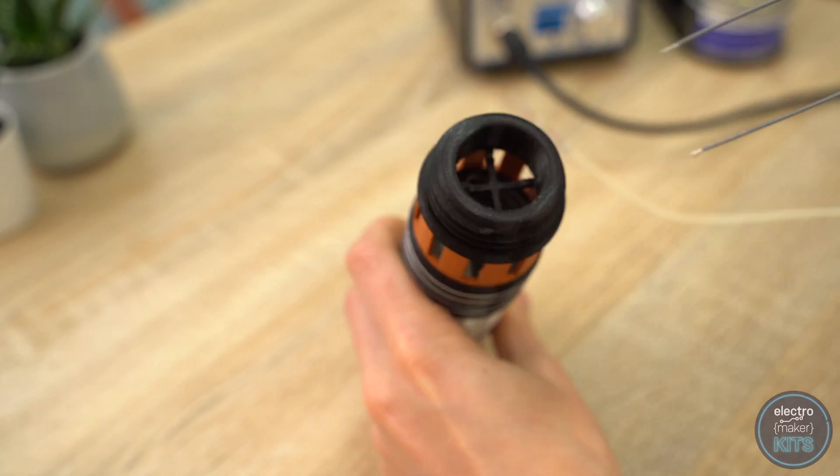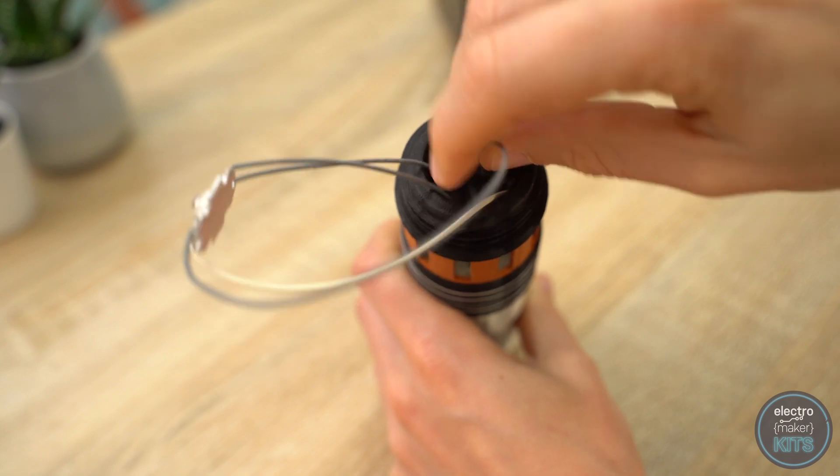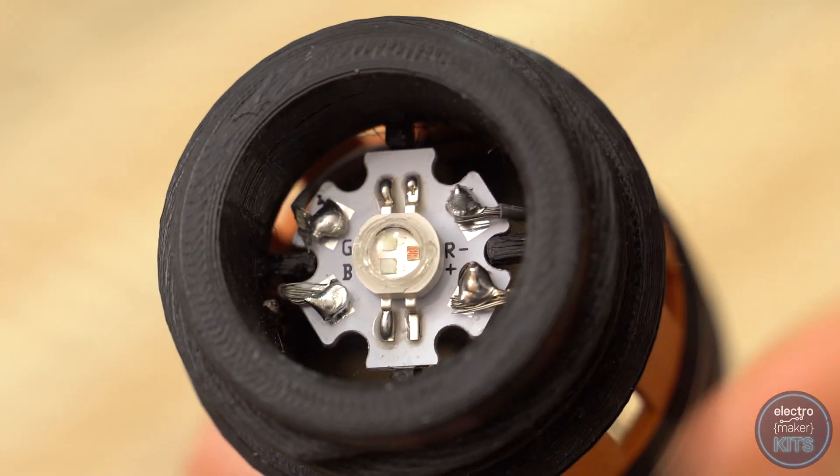These wires can then be threaded down through the top of the sabre so that the LED is held in place by push fitting it into its recess.